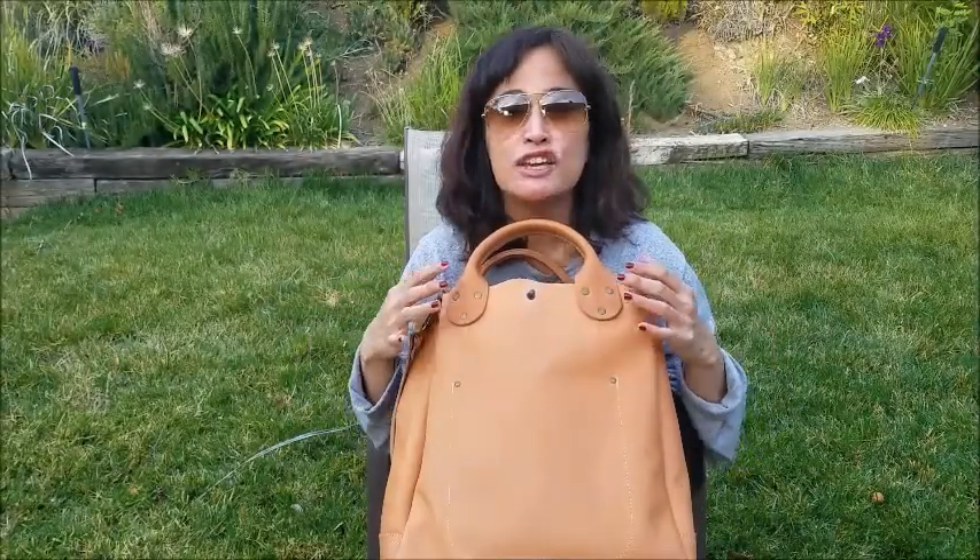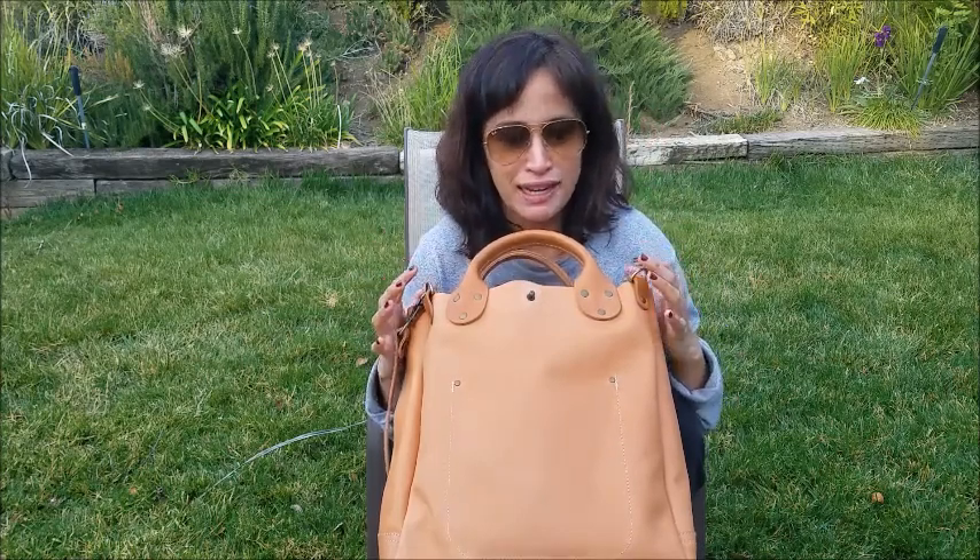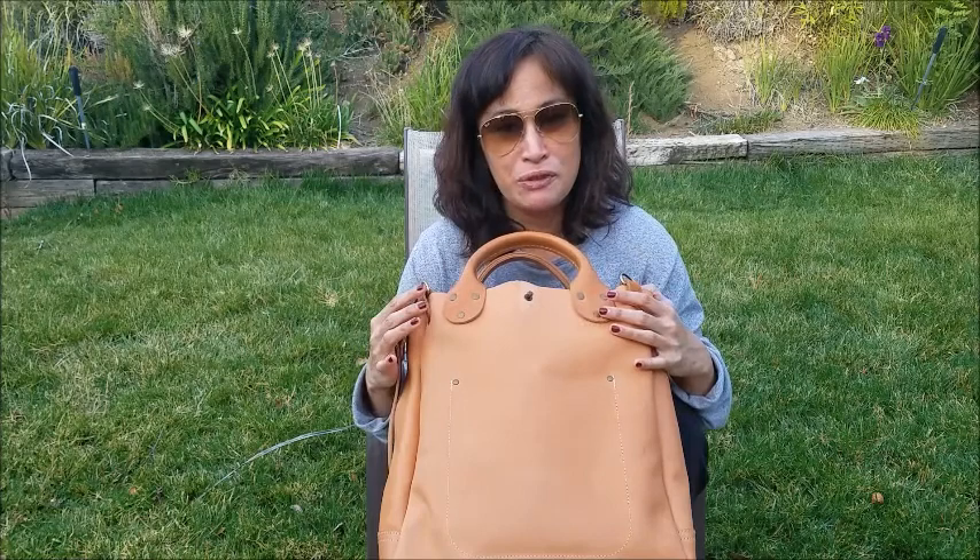Today I am debuting the Garrison tote, all leather in natural, and this is coming to me from Winter Session out of Colorado. They're still doing things in small batches — I love artisan bags, so that's key for me before I'll review a bag.